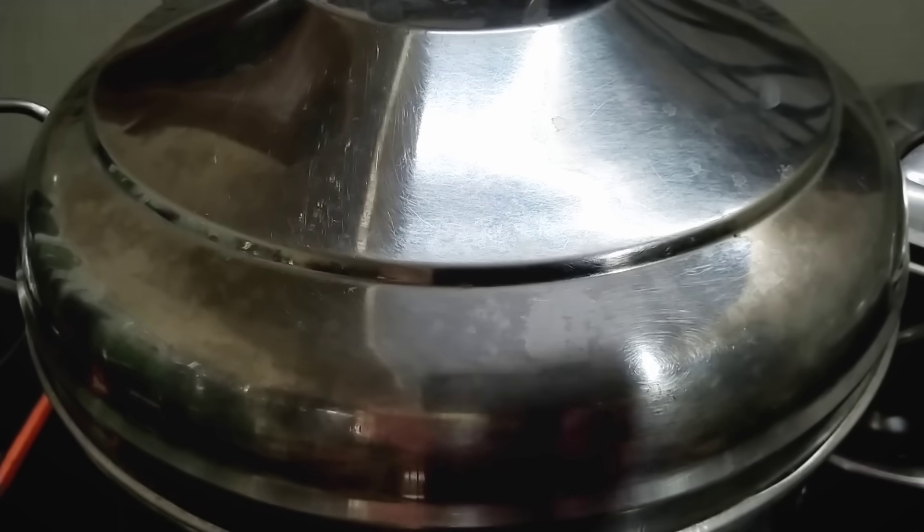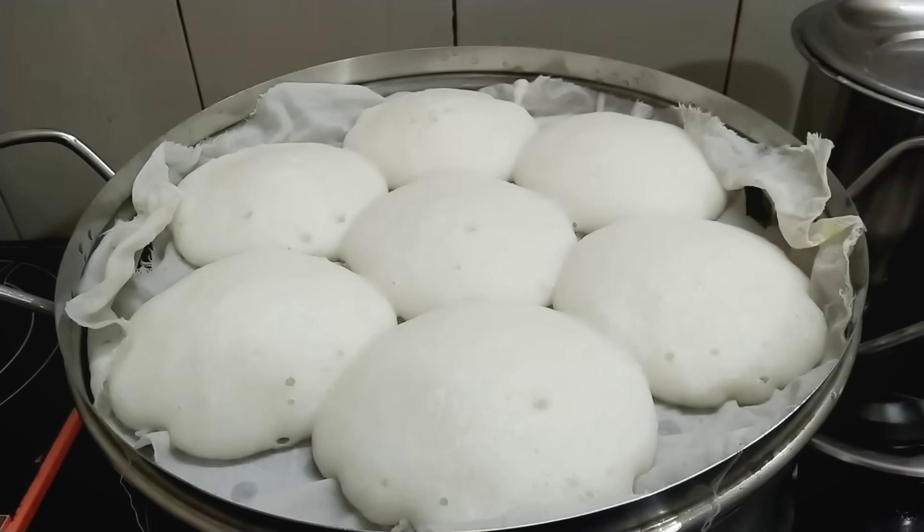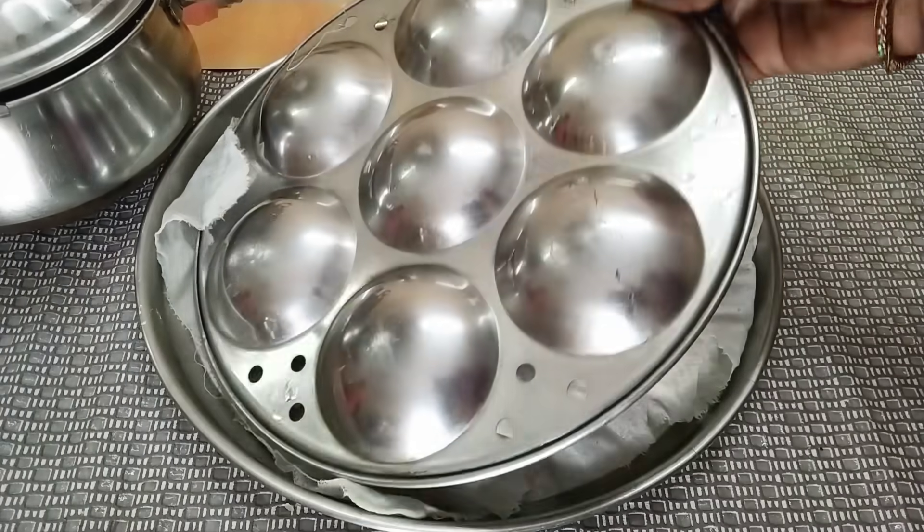You can use this on the stove. Add the pot and put it in your pot.